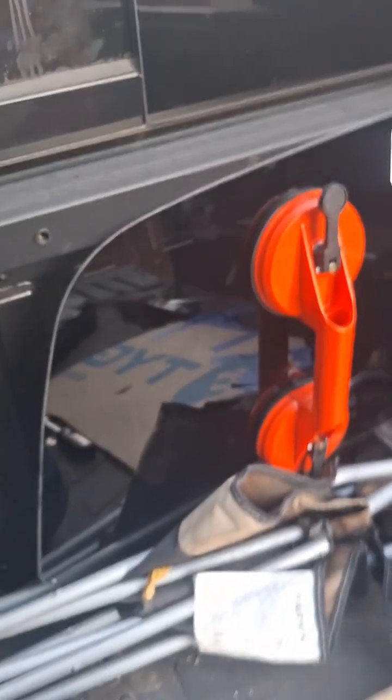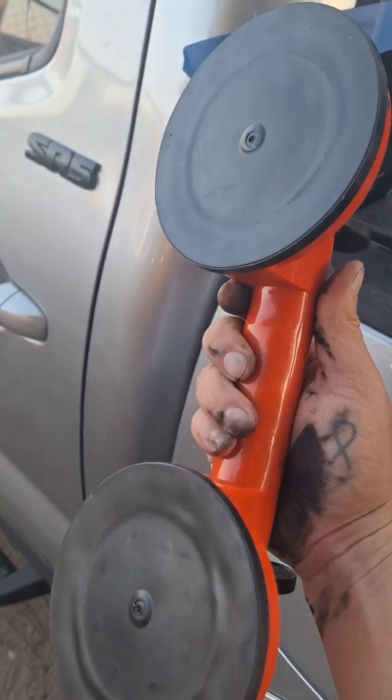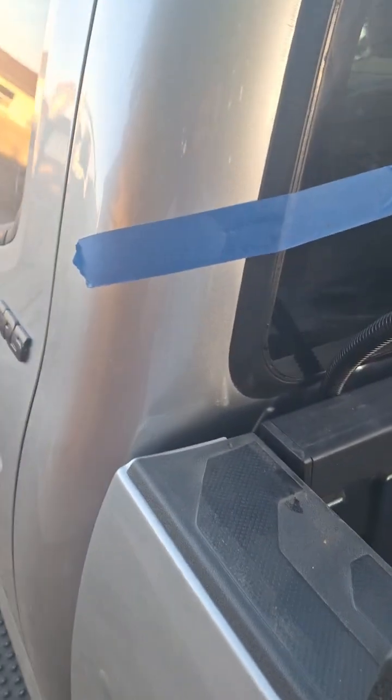It is now time to install the new glass, so I'm going to apply some of this. This tool from Harbor Freight was like 10 bucks, and the new window fits like a glove.